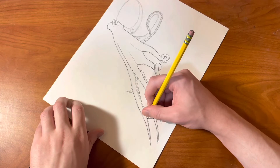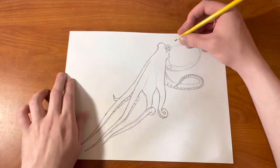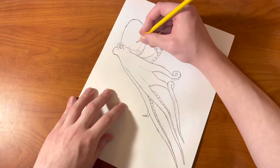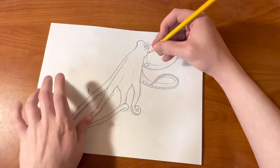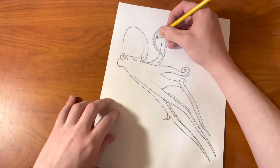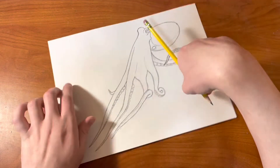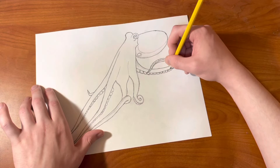Then going back and tracing over that one right there, that smaller one, and then the head — drawing over that oval shape right there. And then that hole on the side of its head. Making any corrections if you need to. Then tracing over this tentacle on the right side, right on the bottom as well. And then we're going to be tracing over the pattern that's at the bottom of the tentacles.